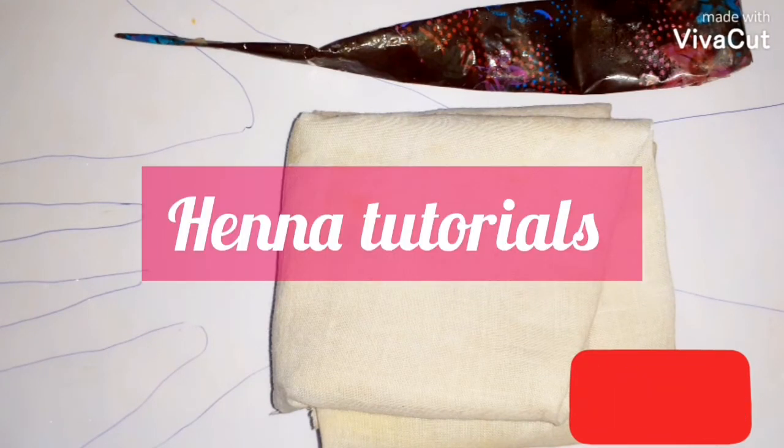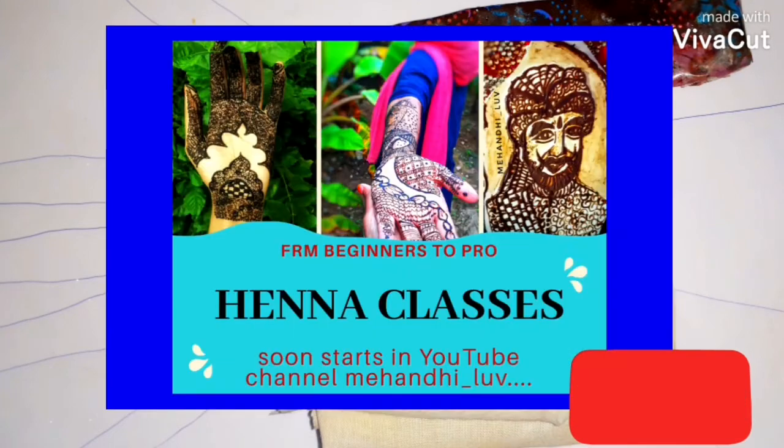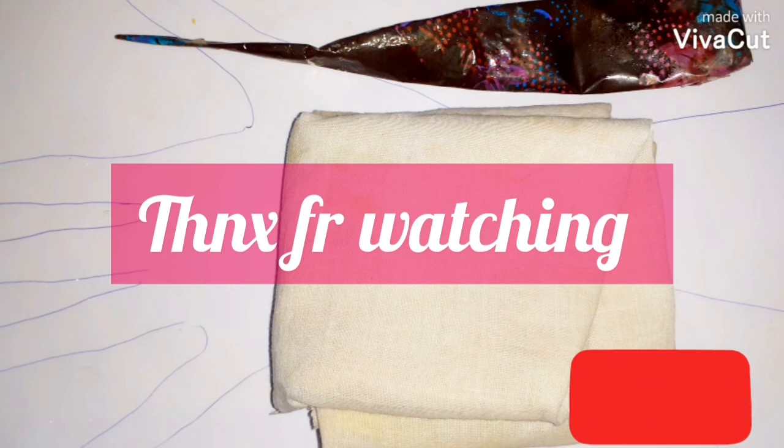We are going to start a henna class very soon on this YouTube channel. All you need is this file and paper setup, a cloth to wipe off your henna, and a henna cone. Subscribe to my channel for all those henna classes — they are for complete beginners who don't know anything about henna, and we are going to make them a pro henna artist. Stay tuned, subscribe to my channel, and till we meet again in our next henna tutorial video, bye — it's me, Sharon.